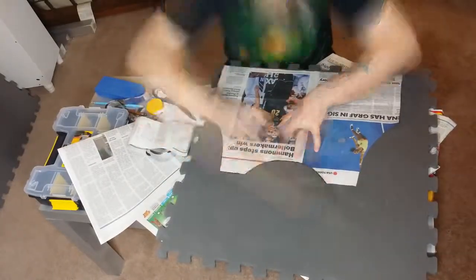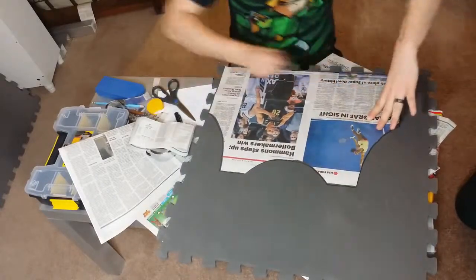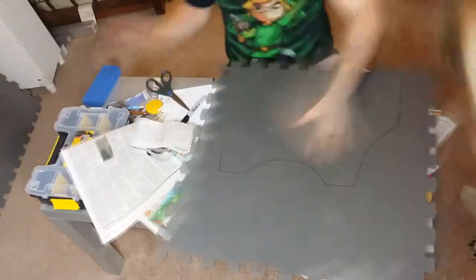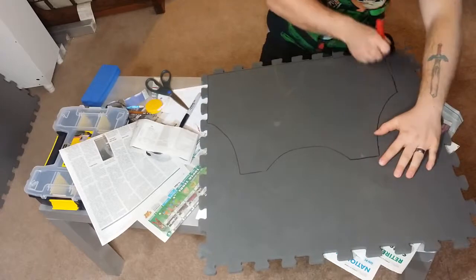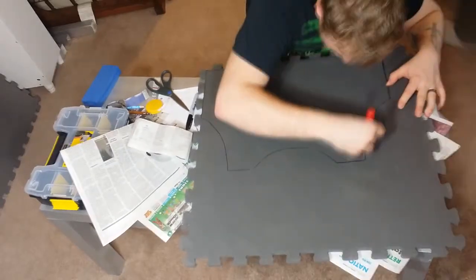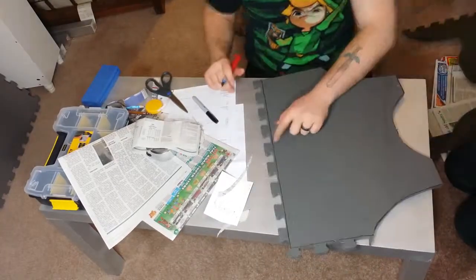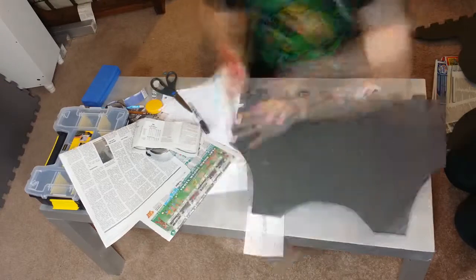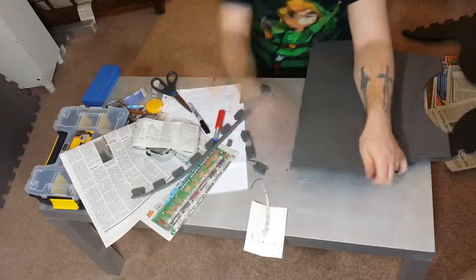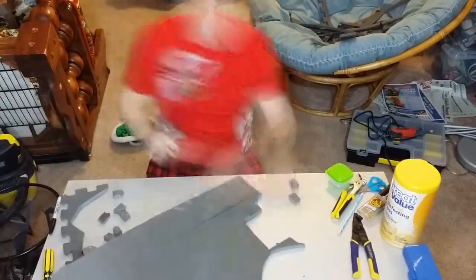Obviously we cut this out of EVA foam — a two-foot by two-foot piece — just cutting it out with an X-Acto knife. After cutting it out, we do a heat treatment on it; we heat form it by putting it in the oven at about 215 to 250 degrees Fahrenheit. We put it in there for about five minutes, and then to form it we took Erin, shoved her up against a wall, and then shoved the hot foam against her to form it to her chest. We had to make some releases on the bottom so that we could get a good curvature out of it.